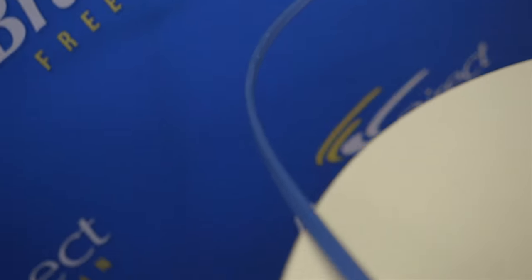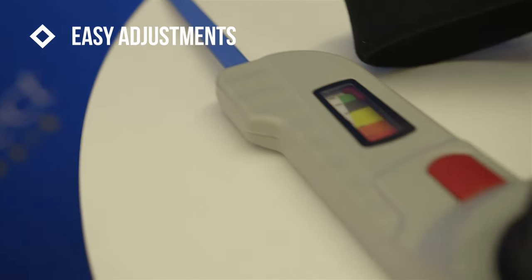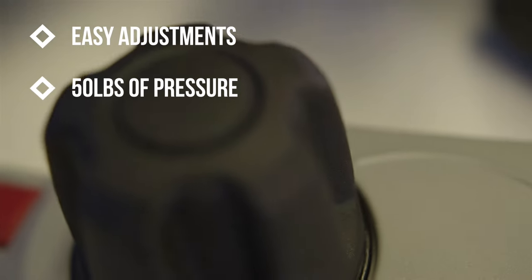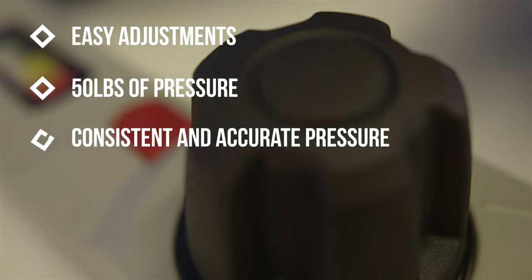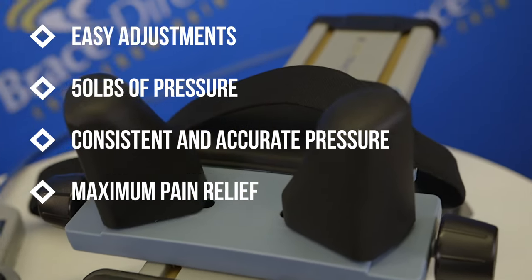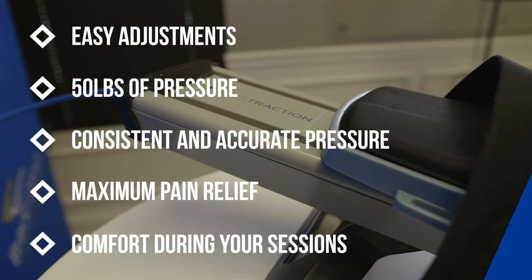The Servit Traction's direct cable technology allows for easy adjustments with just a few clicks of the dial for up to 50 pounds of pressure. The direct cable technology gives you consistent and accurate pressure, allowing for maximum pain relief. Servit Traction's padded head and neck area gives you comfort during your sessions.